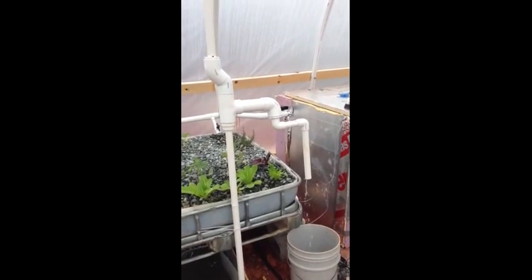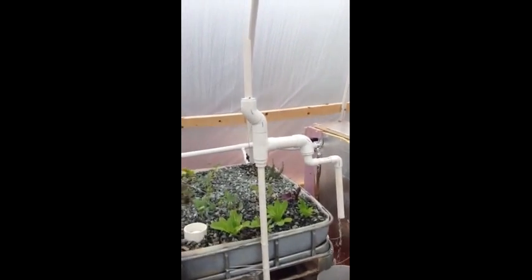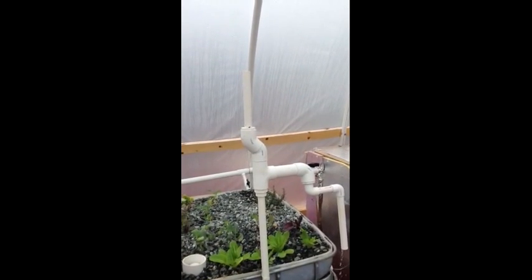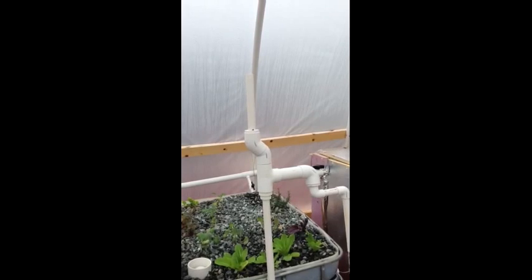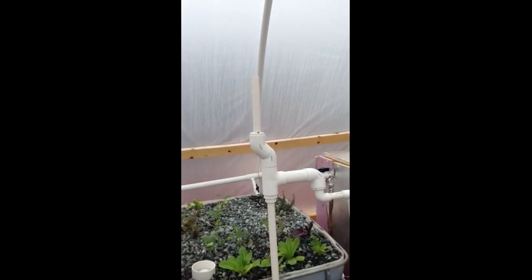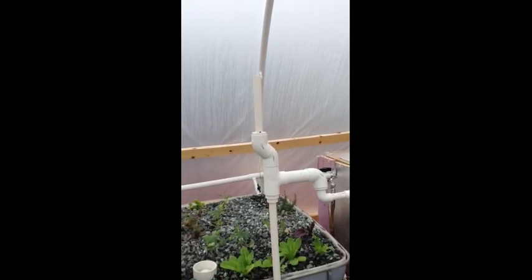This is a learn-as-you-go process. Earlier I had a short standpipe on top and the water was bubbling out. I just put a taller standpipe on there and there's no water coming out the top — well, maybe just a little bit. That's not too bad, I can live with that.